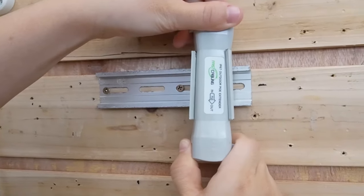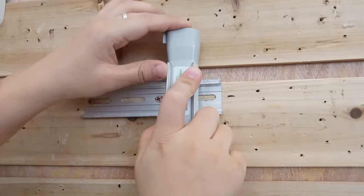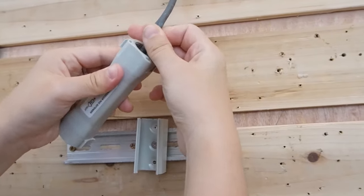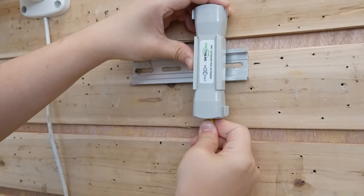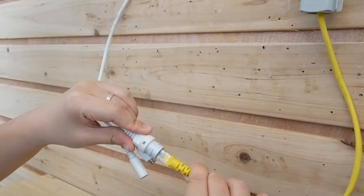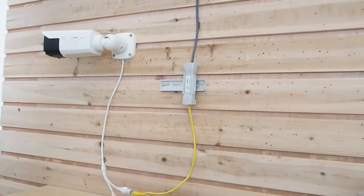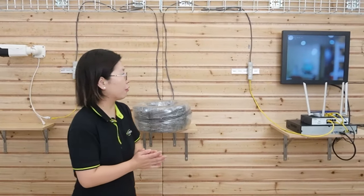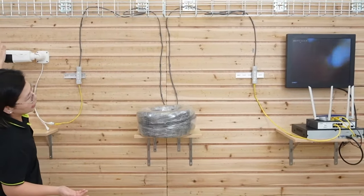Over here we have another PoE extender. This is a special mounting tool that allows you to mount the extender wherever you like on a DIN rail. Remember, we are going to plug it into the input port, so now we are facing the input ports together. Then use another short patch cord to connect the output port to our bullet camera, so we can transmit both power and data to the camera. You can see the indicator light will turn on shortly. All we need is a single Ethernet cable between the two extenders — you can even bury it under the ground. As you can see, our camera is already working. I'm going to wave my hand to show you this is absolutely a live video.